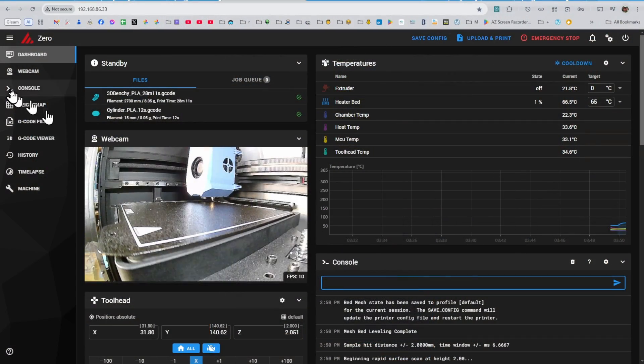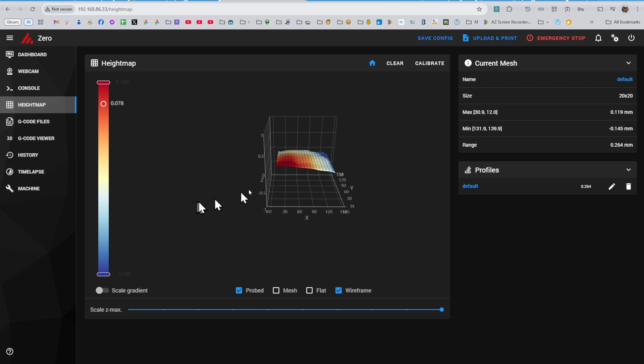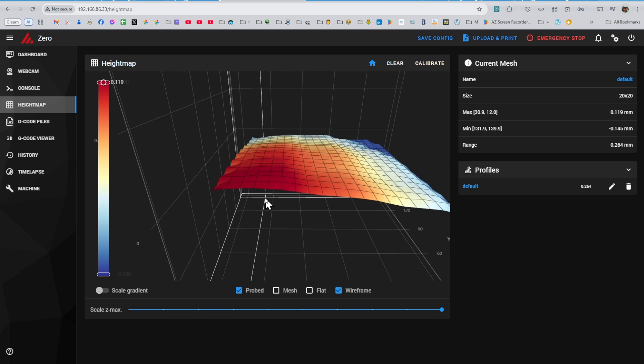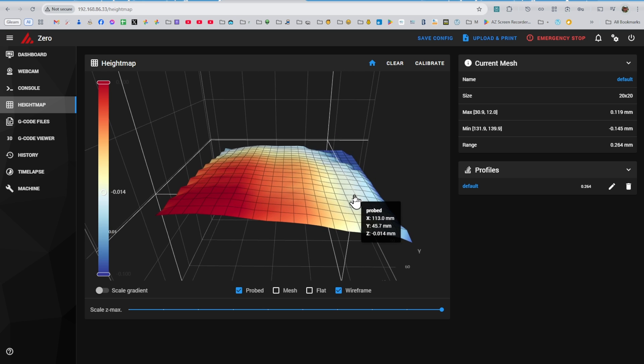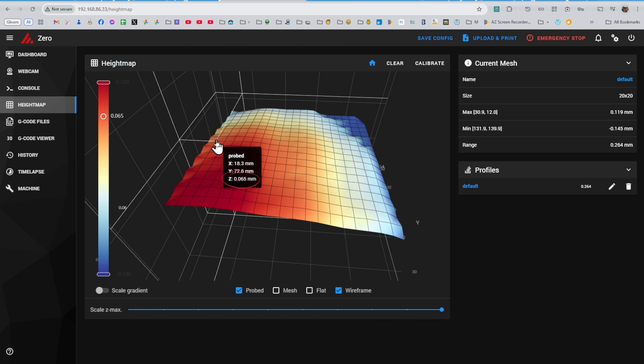After scanning, the height map page will show the mesh. Let's start taking care of the side-to-side tilt first. In the height map, the zero-zero point is the front left. You can zoom into the graph to get a reading of the height at the middle of the right edge — in my case it is negative 0.038 millimeters — and a reading from the middle of the left side, which is plus 0.065 millimeters for me.